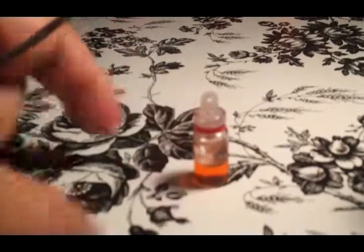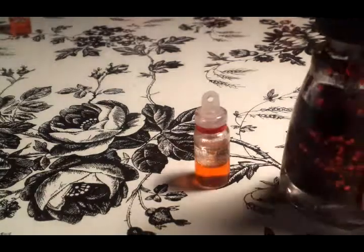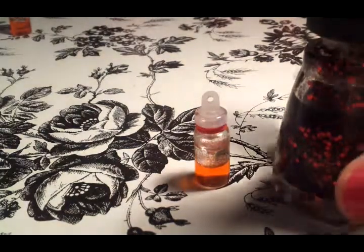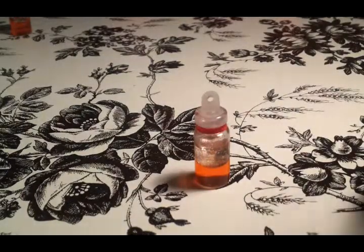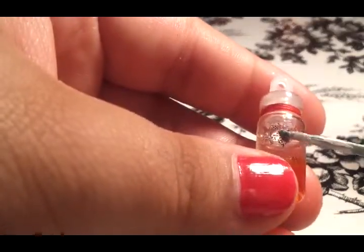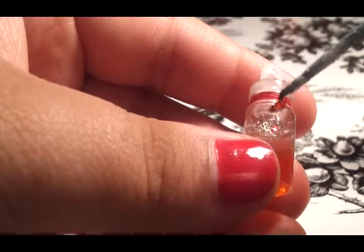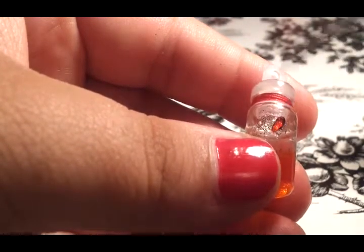Once you finish tying the knot and everything, now it's time to add the heart to signify that it is a love potion. I'm just using this regular nail polish — you're just going to take a little bit of the nail polish wherever you want your heart to be — and now you're going to get your rhinestones and place them down. I hope you enjoyed this tutorial — please comment, rate, subscribe, and I will see you guys next time, bye!